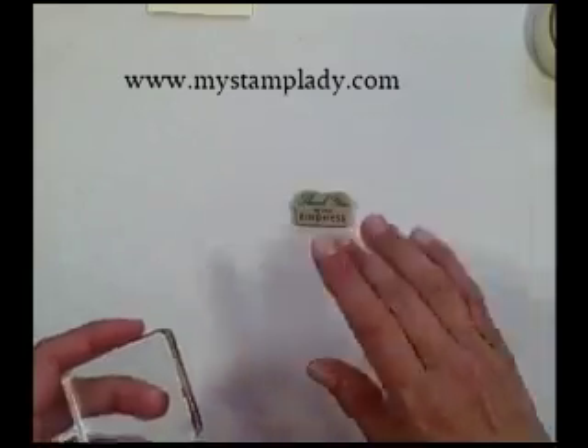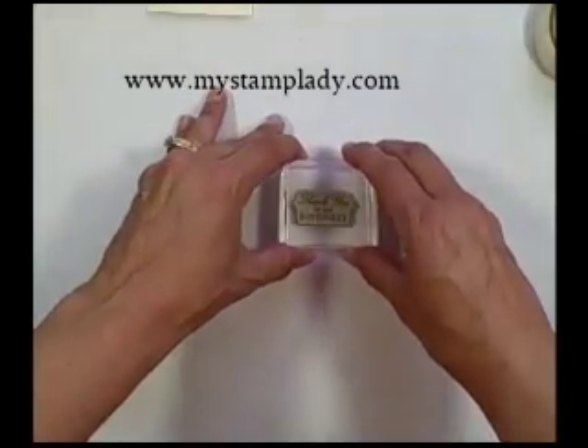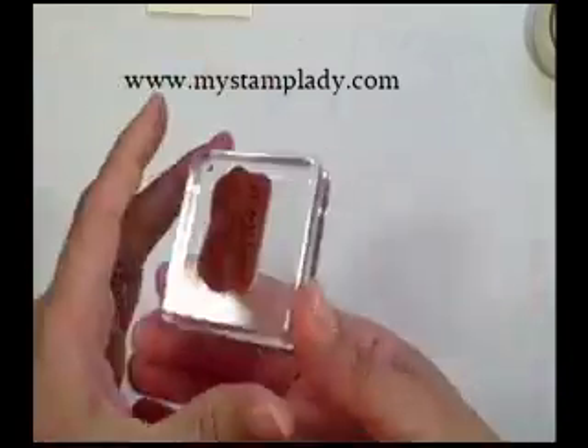A quick and easy way that I do that is I set my stamp image down and then just press down onto it and pick it up. I find that works really well.